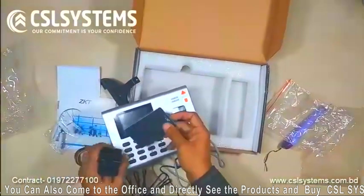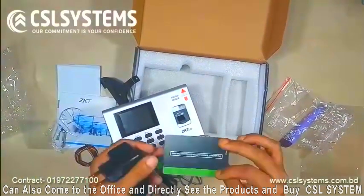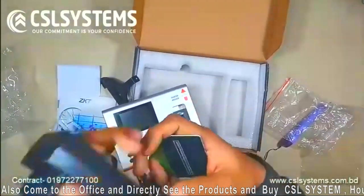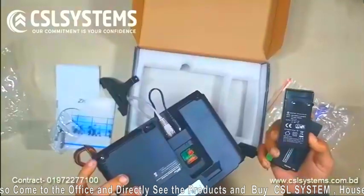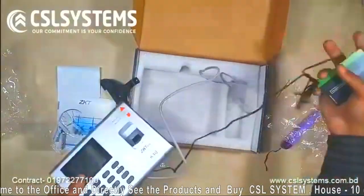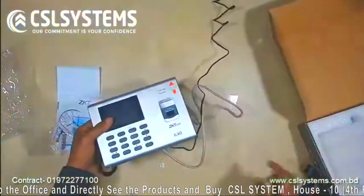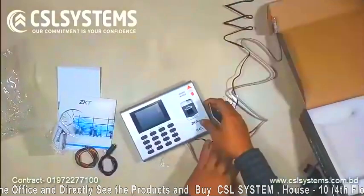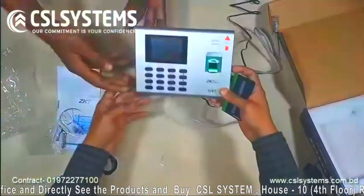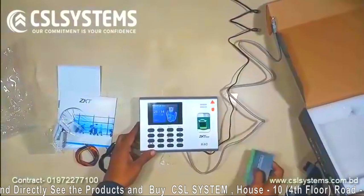The device has several functions. Fingerprint capacity is around 1000 to 2000 without SSR. ID card capacity is around 1000. Record capacity is around 80,000, and the display is the 2.8-inch TFT screen as already mentioned. Standard functions include WDMS, web server, SMS, automatic status switch, self-service query, work code, T9 input, 90 user ID, DST, and schedule bell.